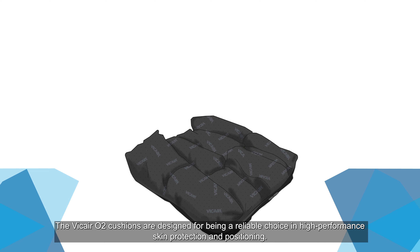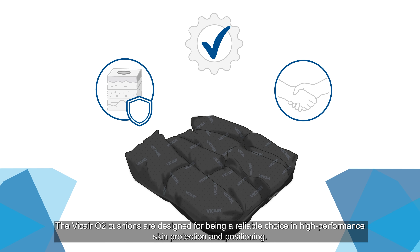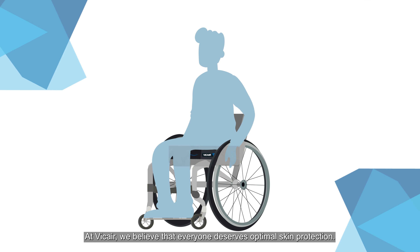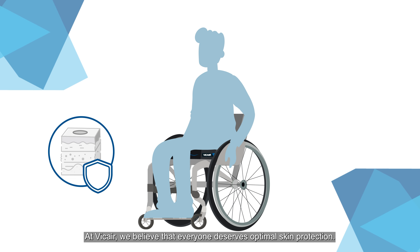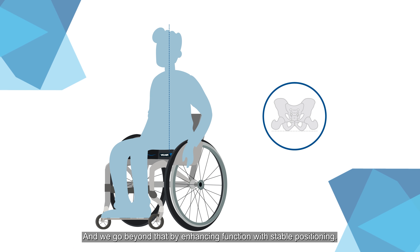The ViCare O2 Cushions are designed to be a reliable choice in high-performance skin protection and positioning. At ViCare, we believe that everyone deserves optimal skin protection, and we go beyond that by enhancing function with stable positioning.